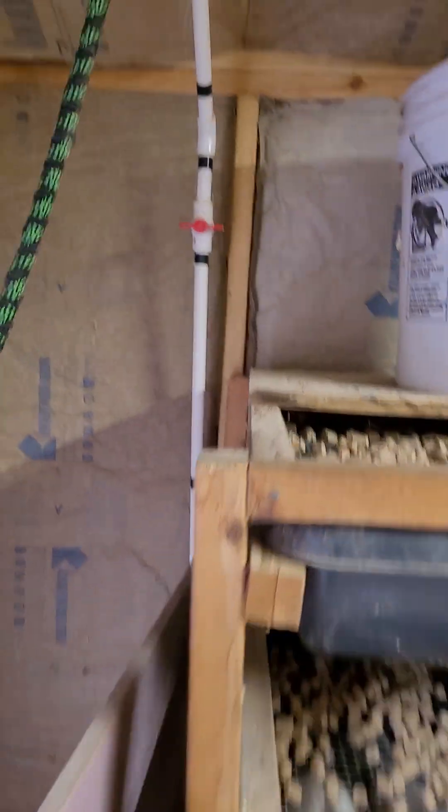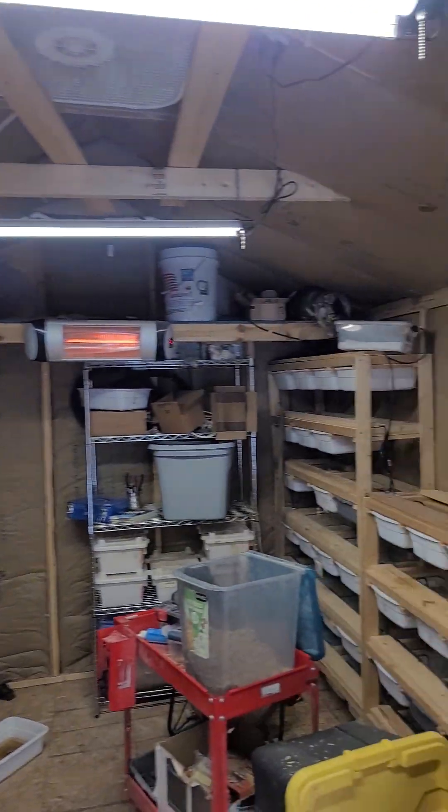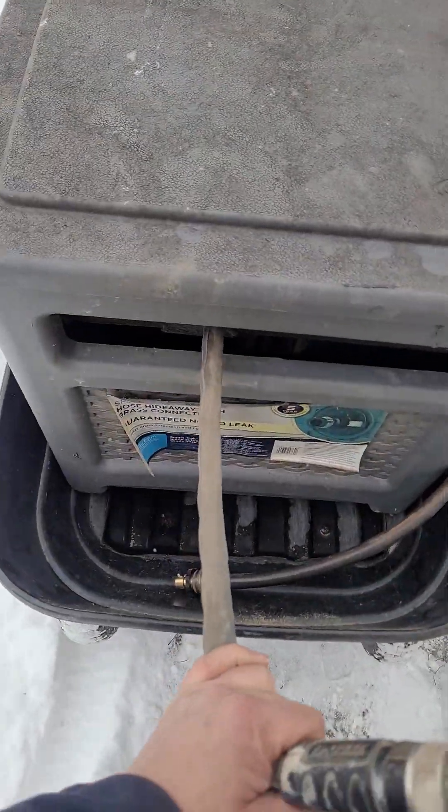First, always make sure this valve right here is off when you're connecting water. Otherwise, if one of these was left on, by the time you get back it's going to be full of water — somebody's going to drown, something's going to get wet, feet are going to be uncomfortable. So check to make sure that's good, grab my little wagon. I always like to make sure my quick connect end is pointed towards the back.